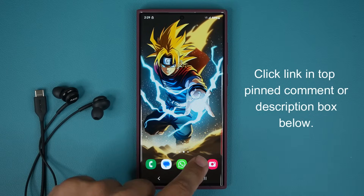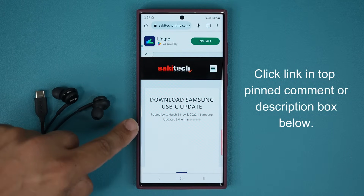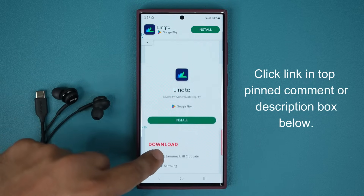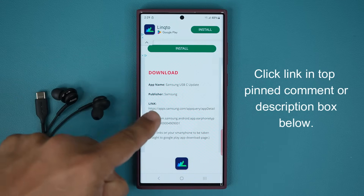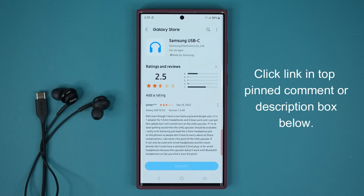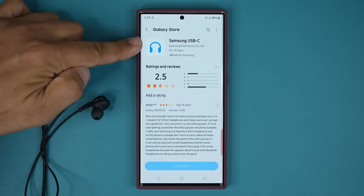What you want to do is click the link down below. Once you click that link, you're going to be at my website. Once you're at the website, scroll down just a little bit and click the link under Download. It is going to take you to the Galaxy Store, to the Samsung USB-C update page.